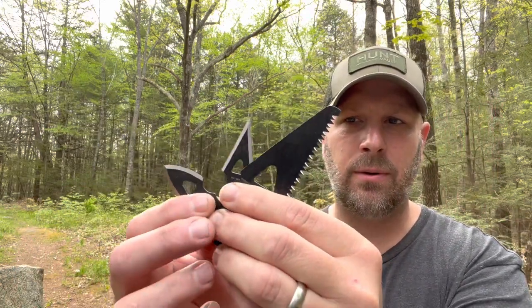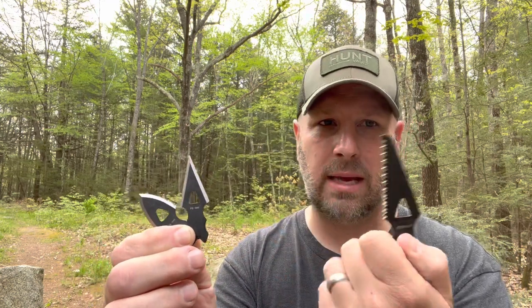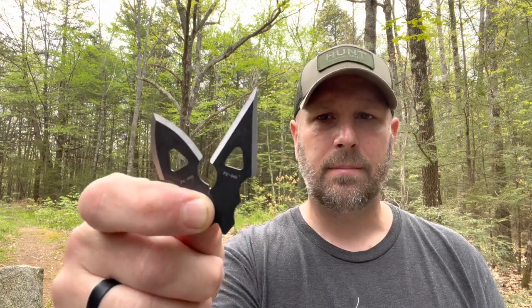It reminds me of a system that Condor Tool and Knife has, though they don't include the little saw, which is cool because it helps you do the prep work. With the Condor ones you can get fish or frog hunting heads — basically a trident — and they have three arrowheads as well. You could also use this saw on its own, put it into a handle as a small knife, or throw the whole thing into an Altoids survival kit. Just a cool product from Fox Edge at 22 bucks.